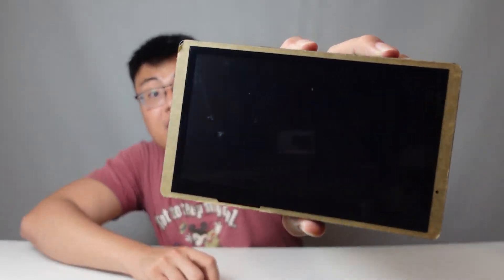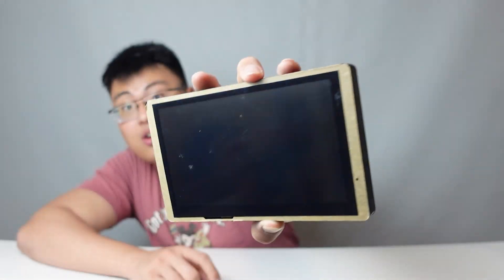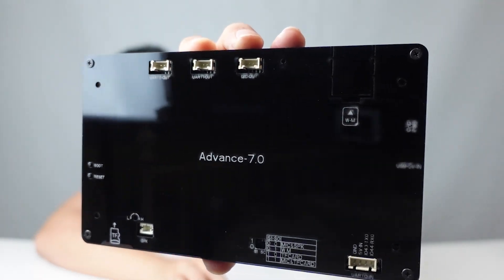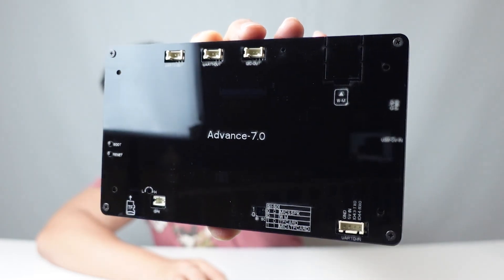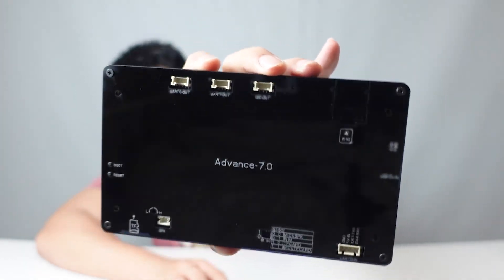Now let's take a look at the display itself. This is the whole display — let me peel off the protective film. It's a 7-inch display, so it is pretty big. At the back, there are a lot of ports for you to connect to any other external devices, and you can make it into one complete system.